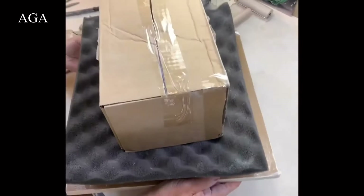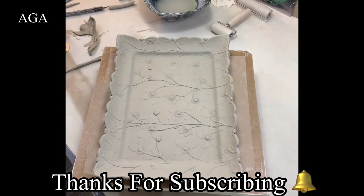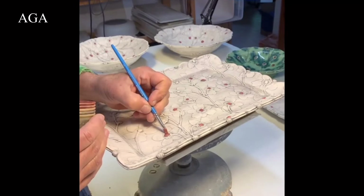Flip it over once more and you'll see the platter is finished. It will dry and be bisque fired, and then the next step is to paint the surface with a black slip and wipe it away so it gets caught in all the edges.